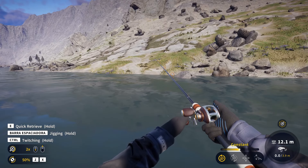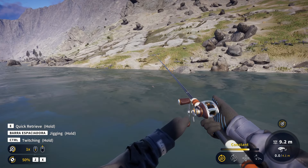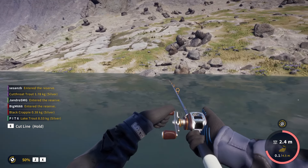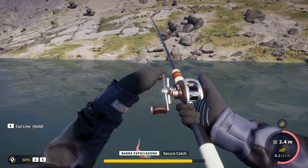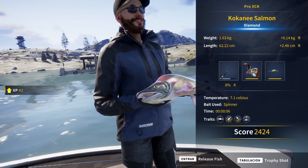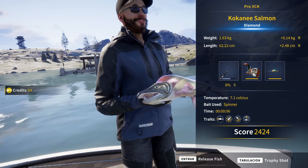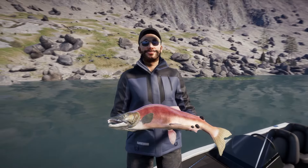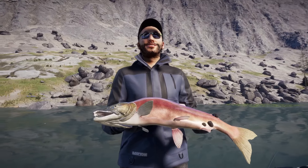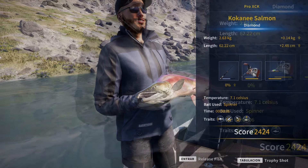Is that what I think it is? I don't wanna get my hopes up too much, but that definitely looks like a gigantic kokanee salmon. Look at how big it is. 2.63 kilos — huge diamond! Exactly what I wanted to find here — a big salmon. I just went to check the community records on the official TheAngler Discord, and the current record for the kokanee salmon is 2.7 kilos. So this guy is only 70 grams shy from it. What an amazing catch.